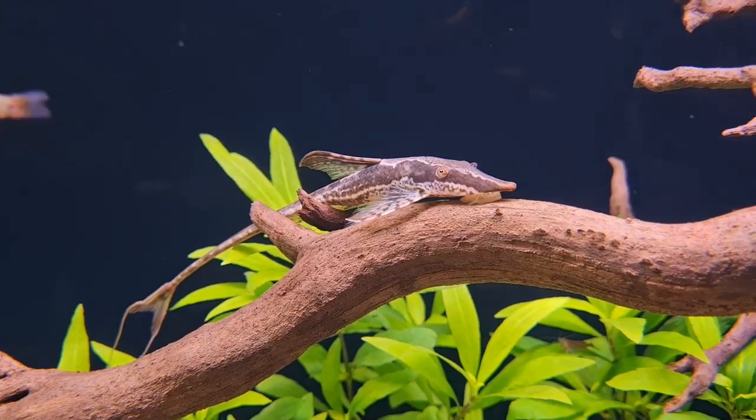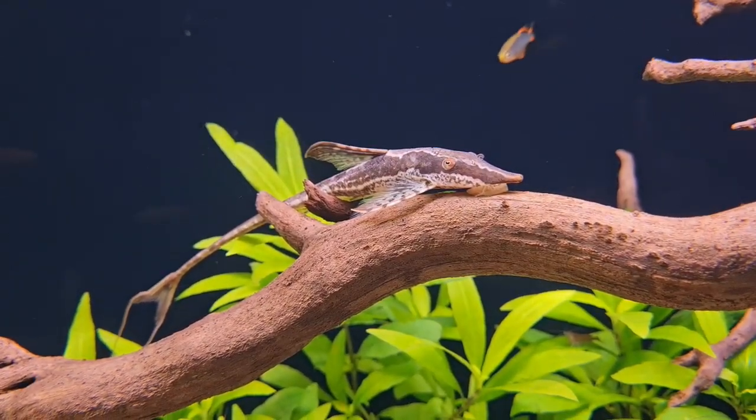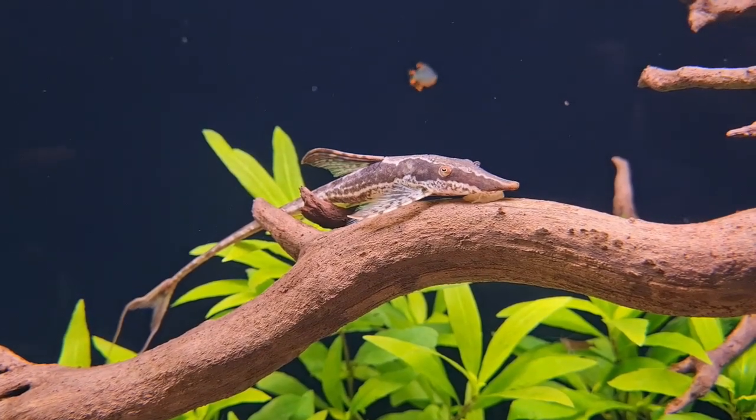The Farlowella, or twig catfish, is an interesting and unique fish from shallow, swift-flowing streams in South America.